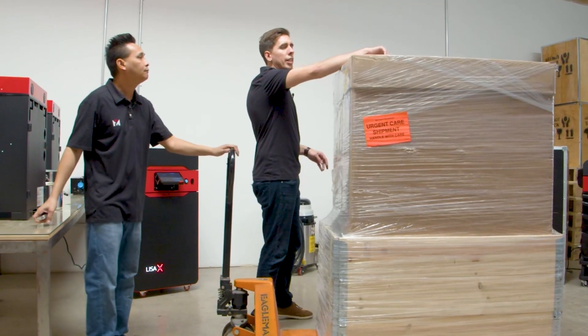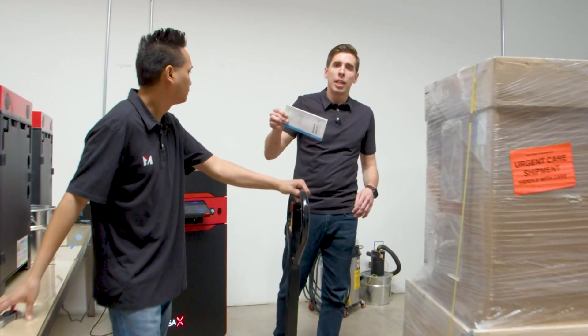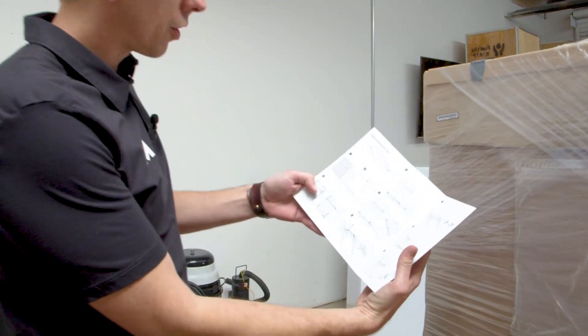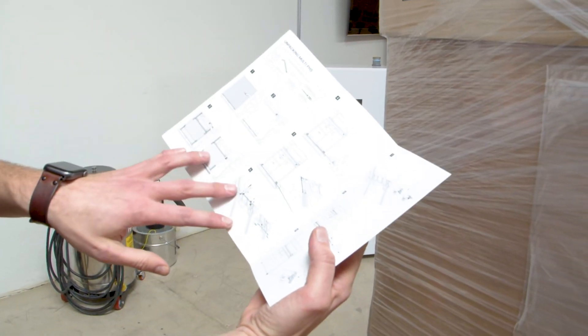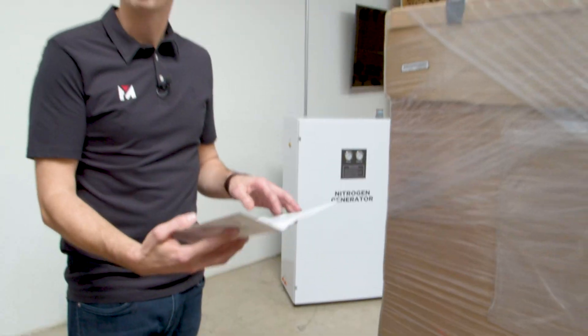So first things first, you should get a quick start guide on top, and you can throw that out because you've got this video to determine what you're going to do. But if you do want to go through it, it's pretty good — it shows you everything. So we're going to start by unstrapping, taking off plastics, and other things like that.